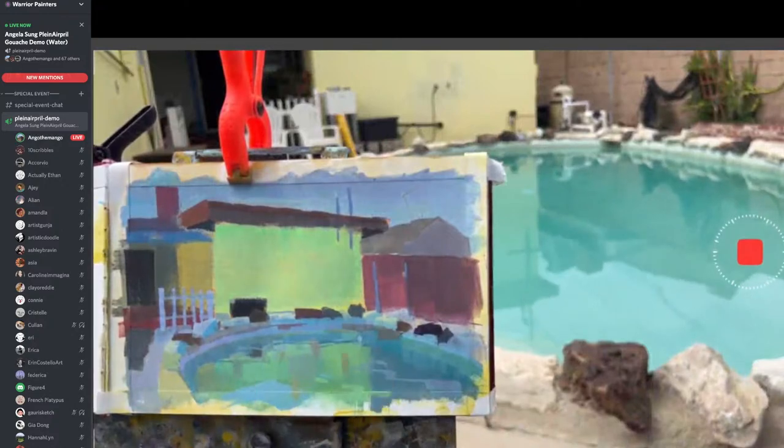You can see I'm slowly adding these color notes — it doesn't have to make sense because I just don't understand reflections fully. It's cool. You don't have to understand everything in life.